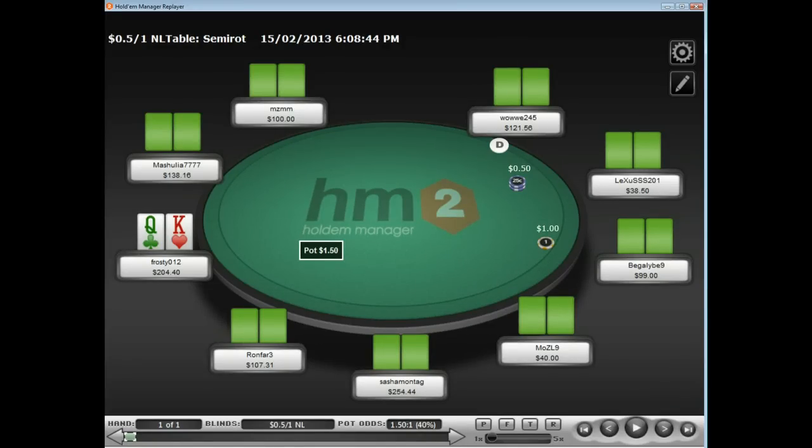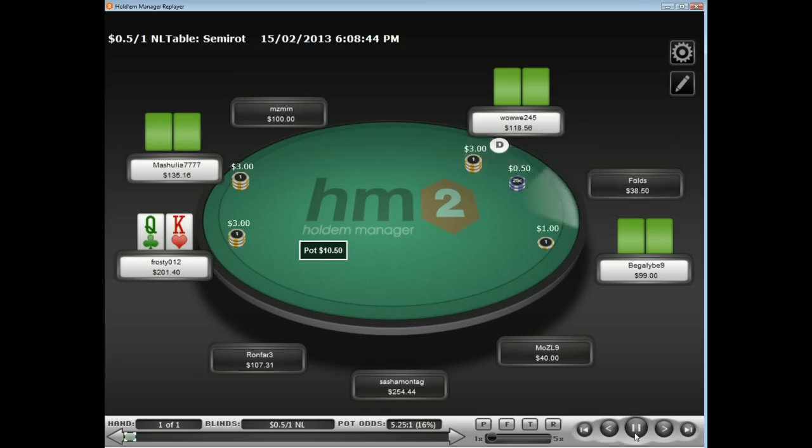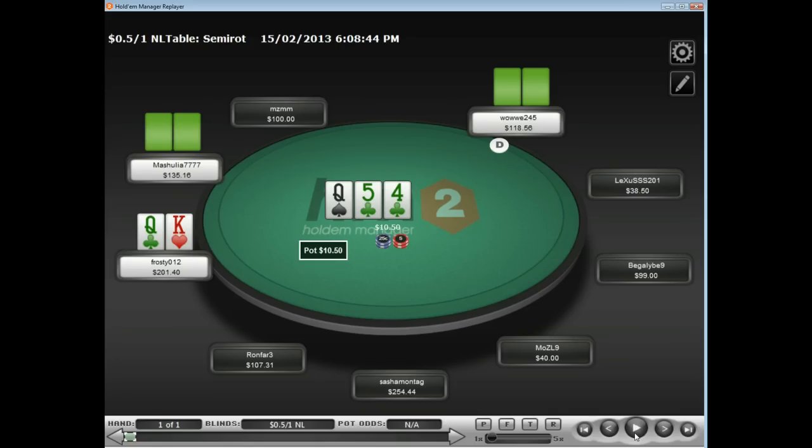In this hand I'm going to show how I play King Queen Offsuit a little bit non-standardly, because I have a read on my villain as being an aggressive, kind of bluffy, casual player, a little bit fishy. It's basically going to fold around to me at middle position, and I make a pretty standard open with King Queen Off. I get flatted by a player right behind me who's a regular, and then we get flatted by the button, who's going to be our villain in this hand.